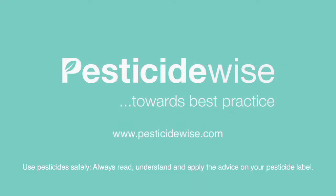For more information about using pesticides and which PPE to use, visit our website.